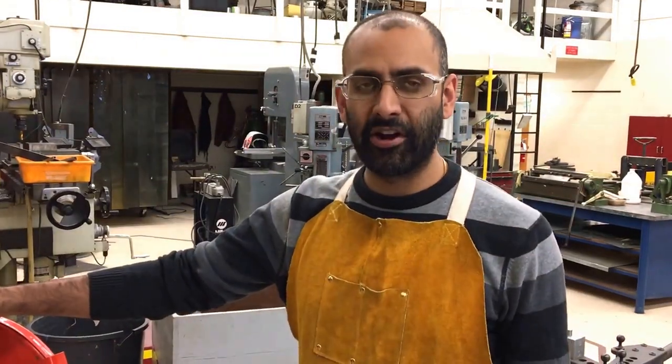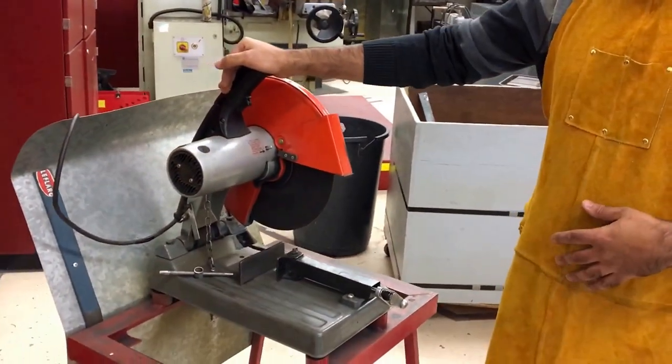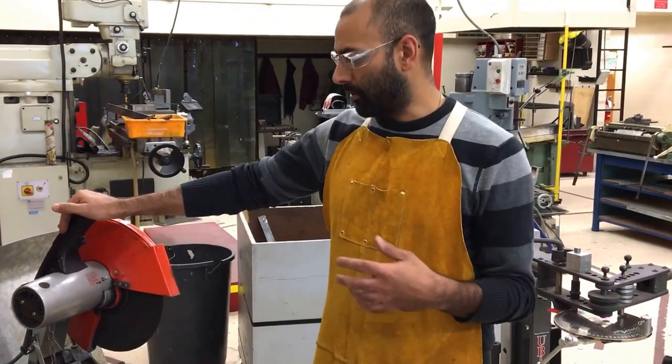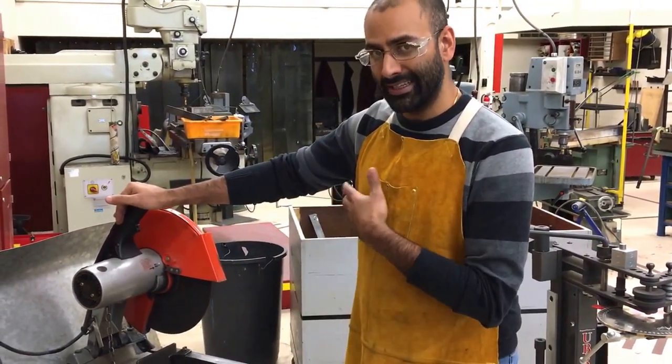In this video we're going to be continuing our conversation on the metal cut-off saw or the metal chop saw. We're going to talk about personal protective equipment that you need to wear to use this, and we're also going to talk about a quick inspection that you need to do with this machine every time you use it to make sure that it is safe.